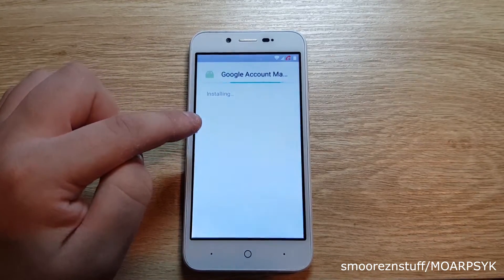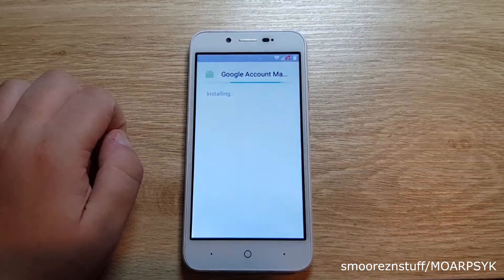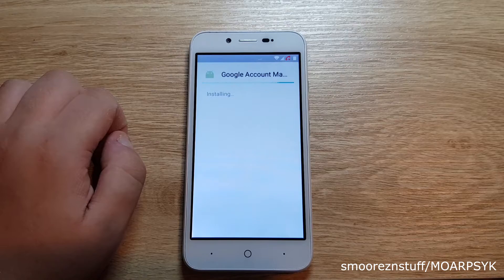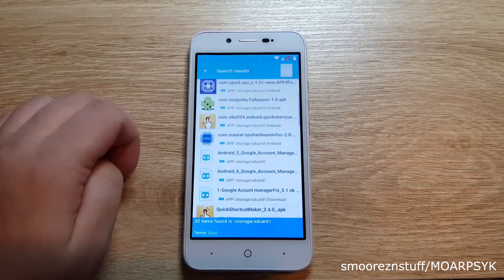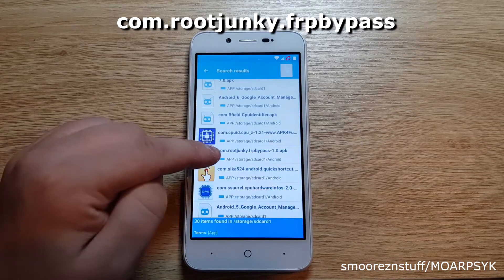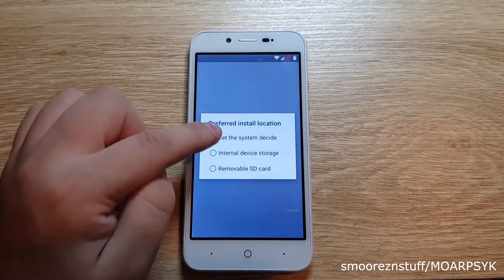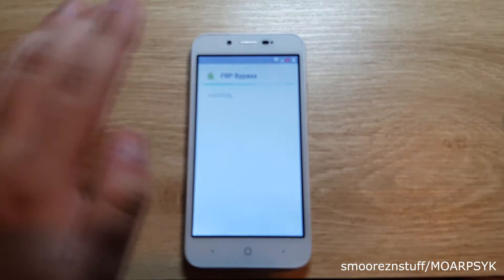Press back and select the Android 5 Google account manager again. Tap install — then it will show another window. Select let the system decide; this will start installing the application. If a window pops up, accept it and wait for it to finish. Once it's finished, tap done and now we move on to the second application: select the application called com.rootjunkie.frpbypass.apk and tap install. Let that finish and then select open.